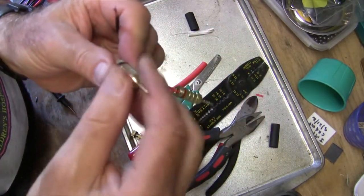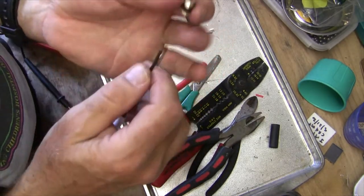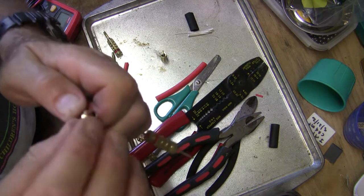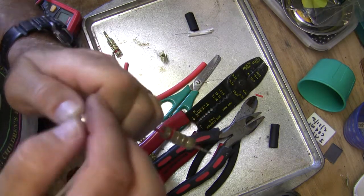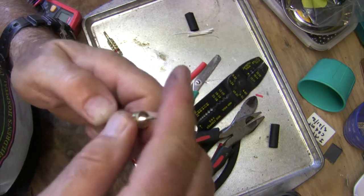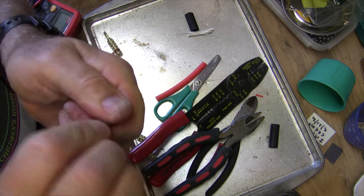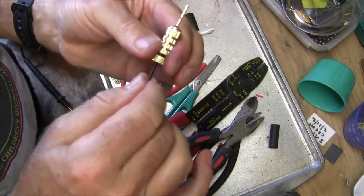Same thing with the black one. Here's the black pin — unscrew the bottom, push the wire up to the bottom, make a little mushroom, put the wires out in all directions as possible. Screw this on, tie it, give it a little tug. Okay.